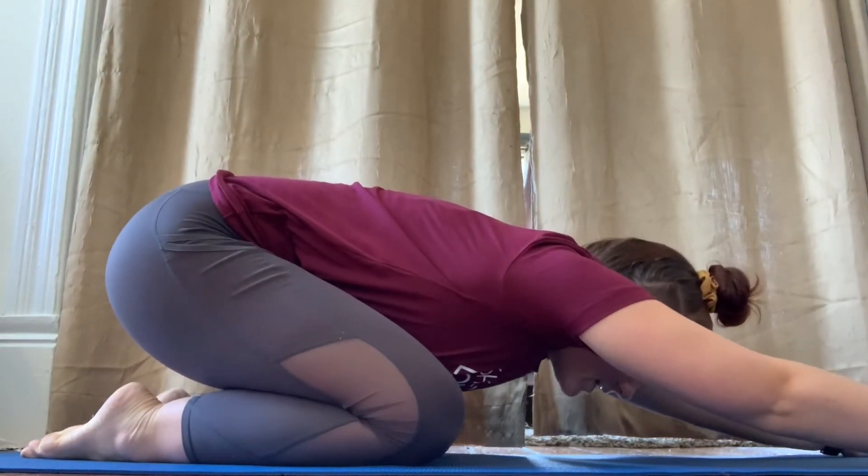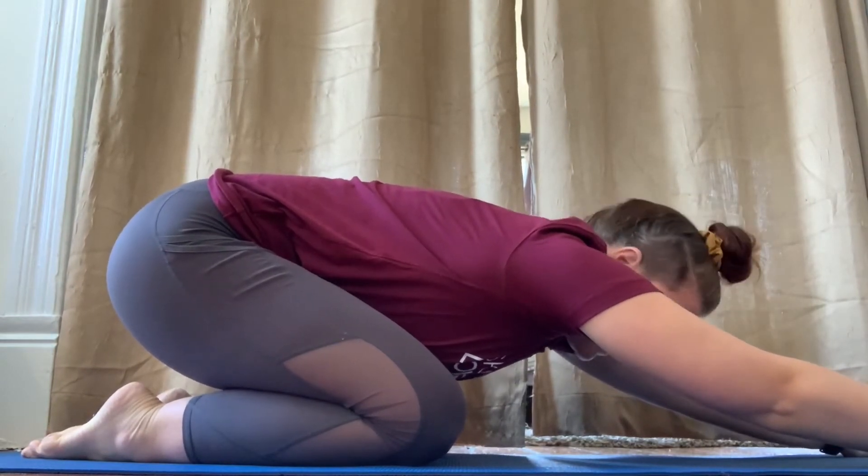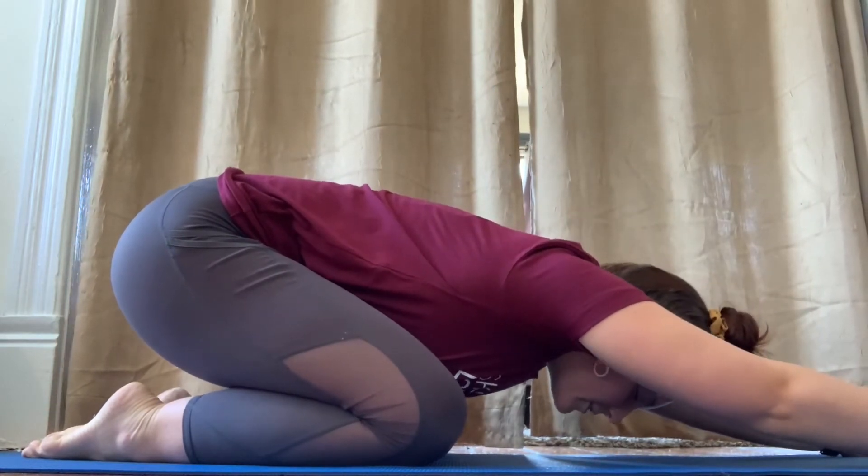Sit back into your hips, almost trying to get on your feet, and stretch your arms out. We're going to take three deep breaths together. Let's start.